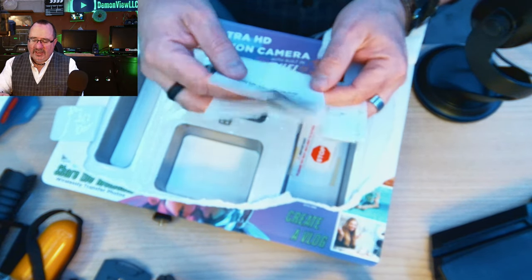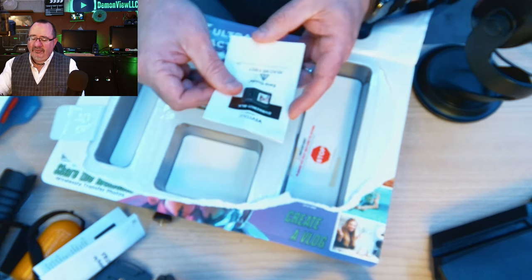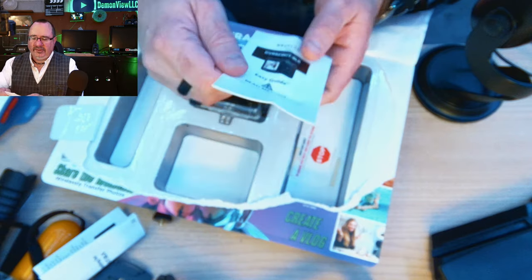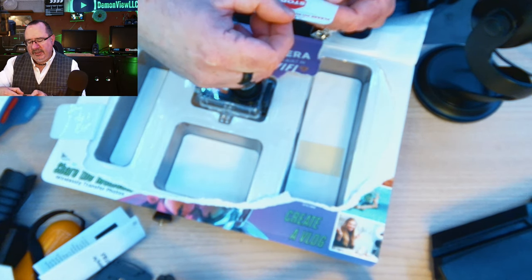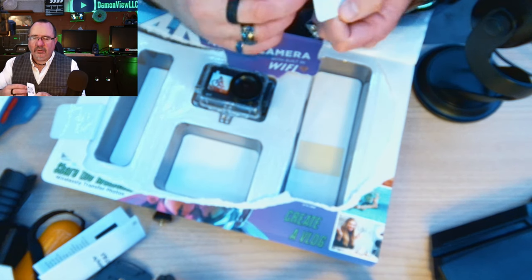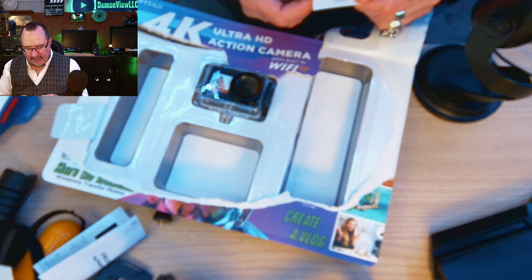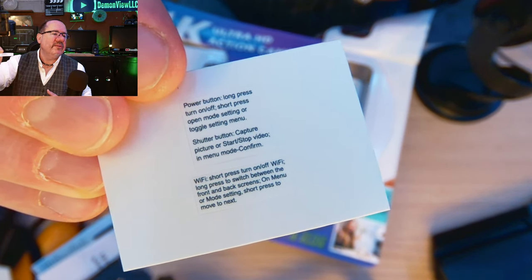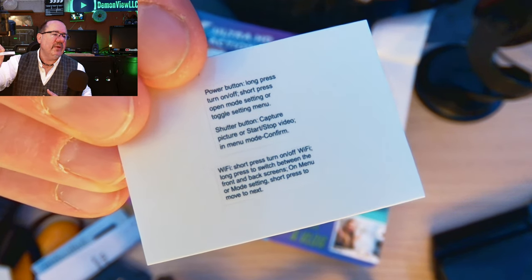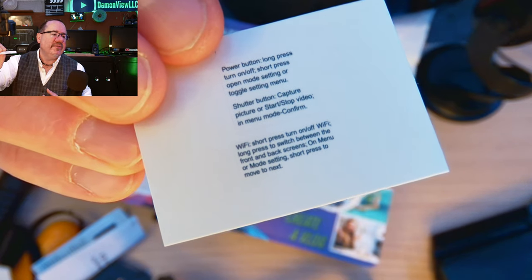There's a troubleshooting card for the DBR-923 kit — plug it in, charge it, make sure it's turned on, that pretty much covers it. There's also a 'Read Me First' easy guide and a big notice saying 'Do not return to store if you're having trouble — call us' with an 1800 number and a QR code for a tutorial. There's also a sticker with button instructions: power button long press to turn on/off, short press to open mode settings, shutter button to capture or start video, Wi-Fi button short press to turn on/off.